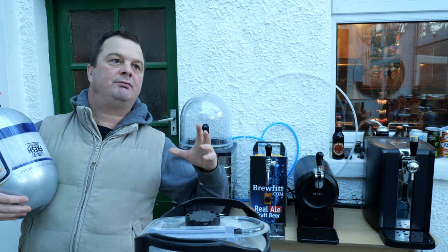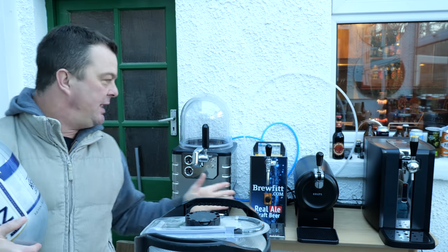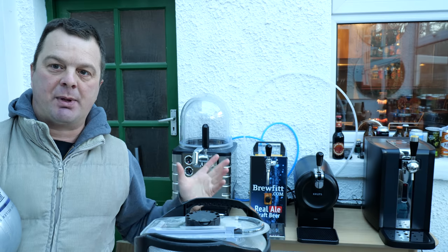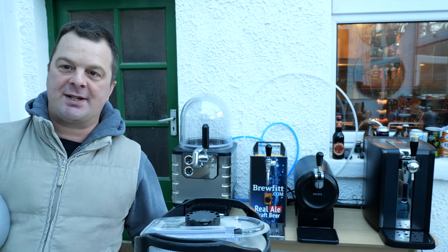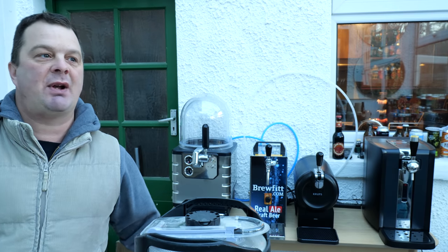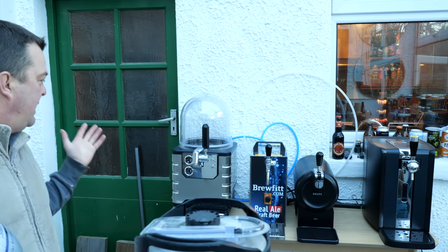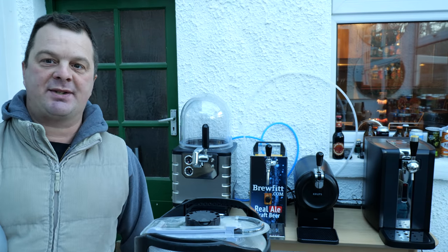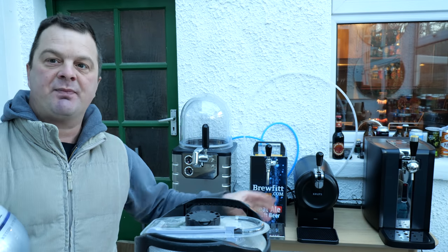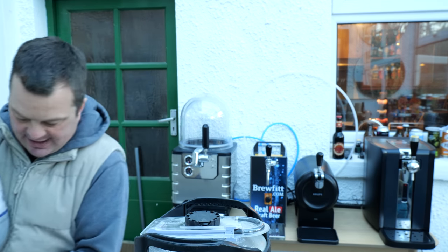This machine started off life as a small restaurant, cafe, bar-type machine — that's where Heineken wanted to market and promote it. But with what happened in 2020, they repositioned this machine as a home bar beer system to compete with the Philips Perfect Draft, hence the eight litres in this keg.